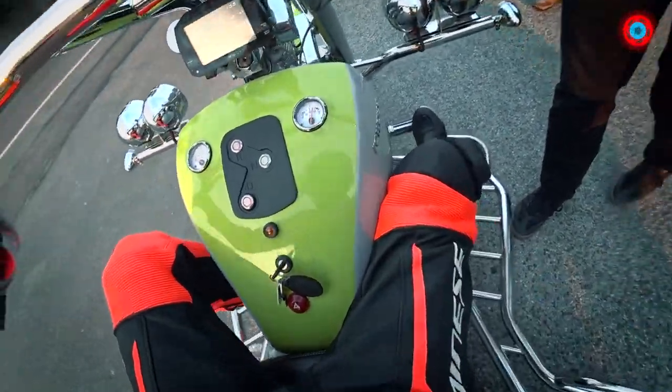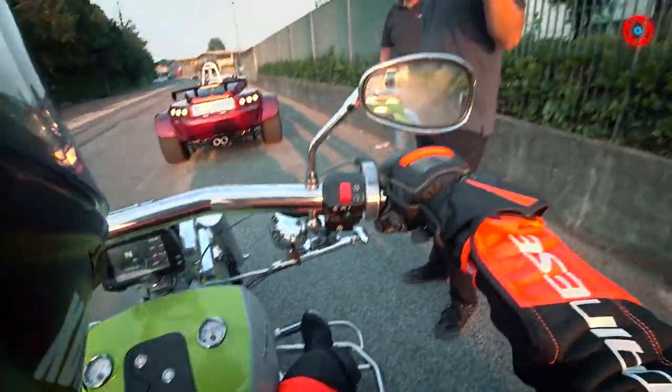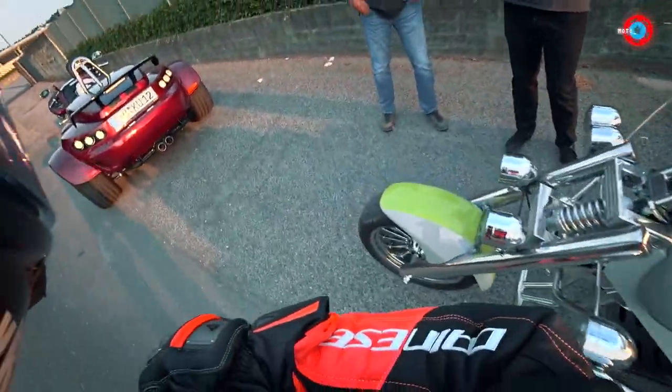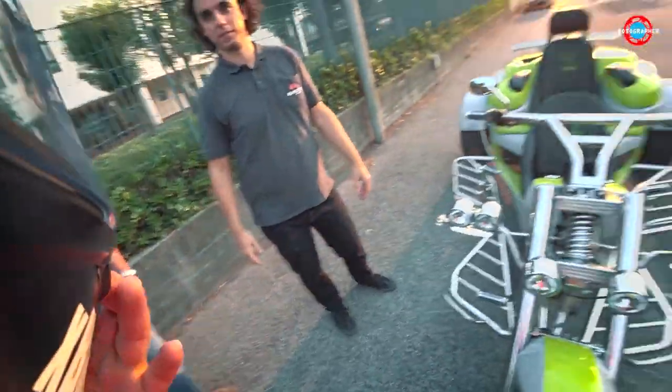This is 90 kilowatts and you can push it further — the range would go down, but you could reach 150 km/h. Very nice indeed.